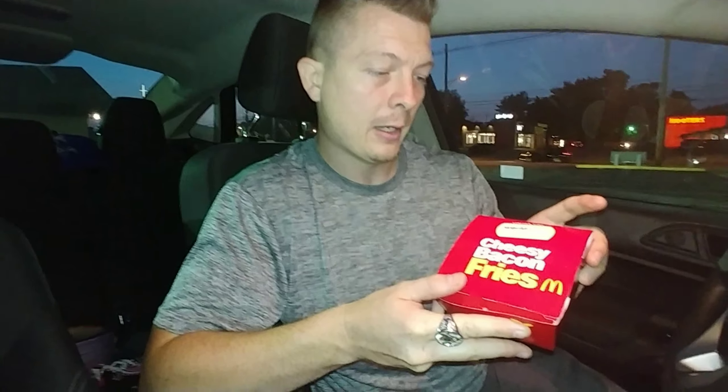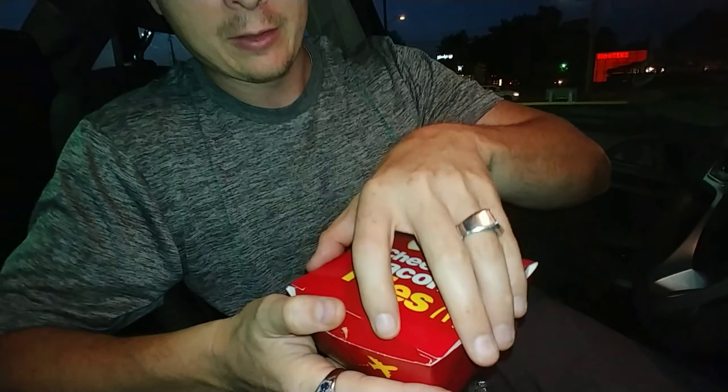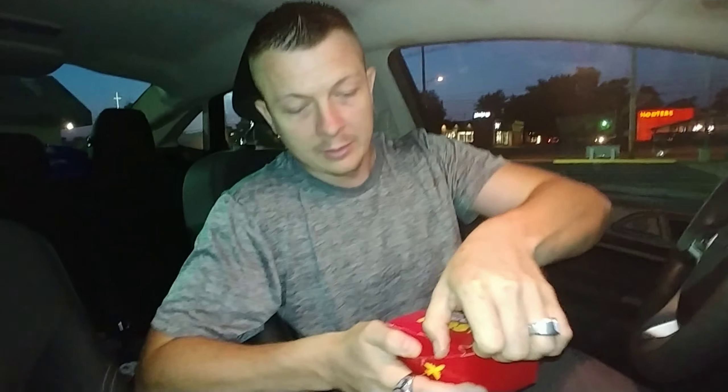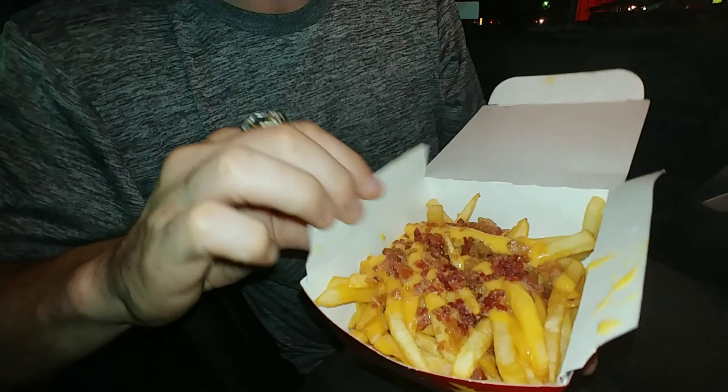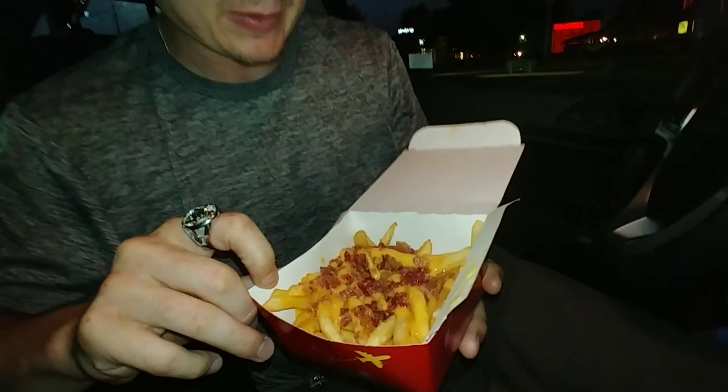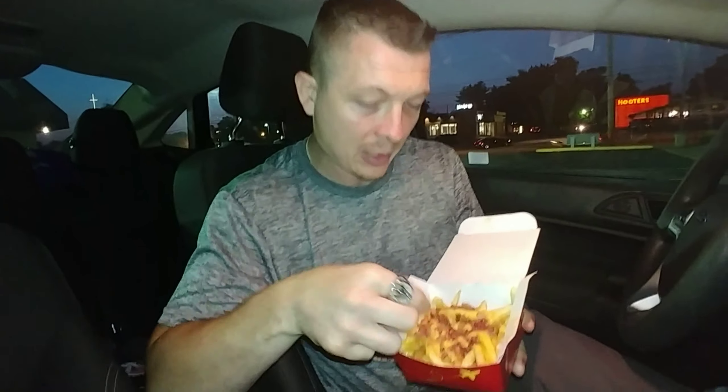All right guys, we are back. We went through the drive-thru, got our dollar off like we wanted, and here it is — the limited time worldwide favorites cheesy bacon fries at McDonald's. There's a little box they give you. They said they made us fresh fries. I believe they did — it smells really good. It looks amazing.